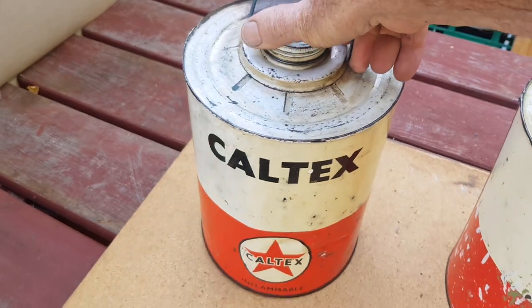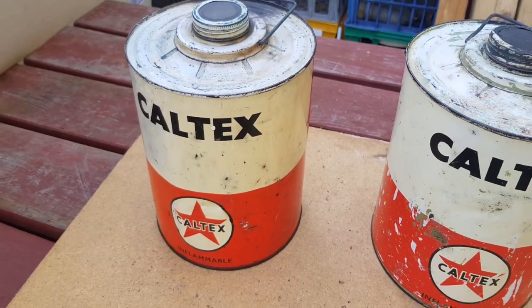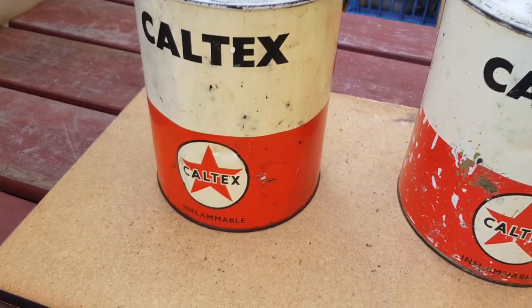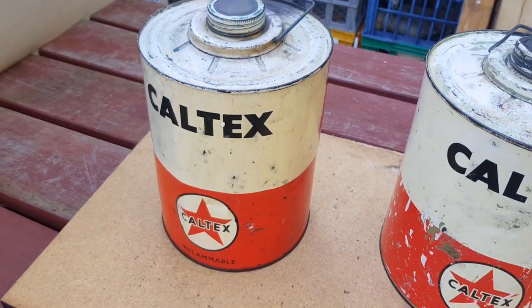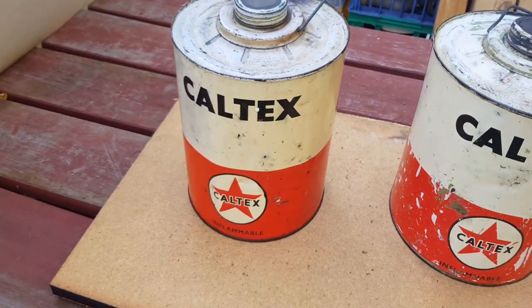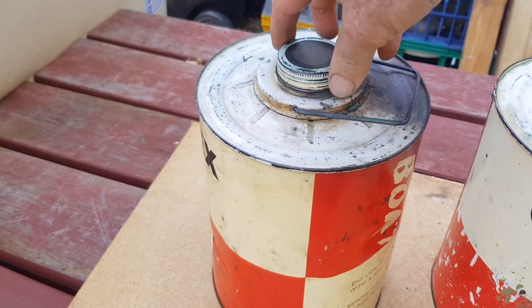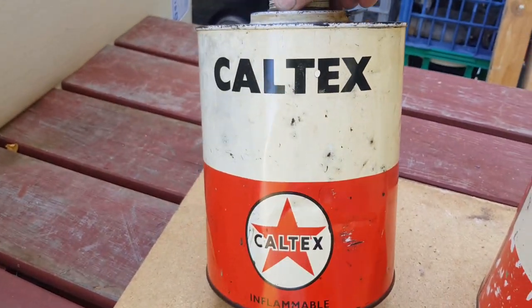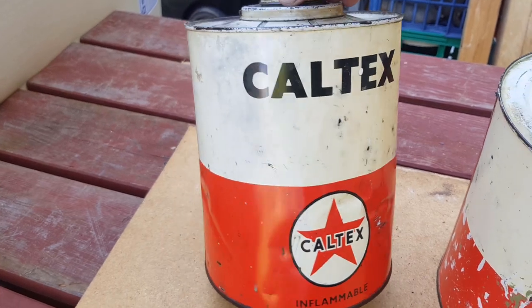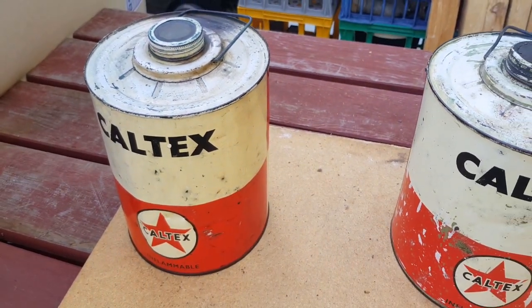I'd probably date that to the 1950s or so. It's a gallon tin — it doesn't actually say a gallon on there — but I would value that tin at around $75 in the shop. It's a great display piece, good color, hasn't faded. The paint actually did a good job of protecting the underlying advertising.